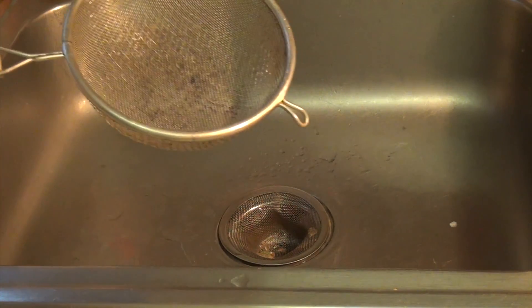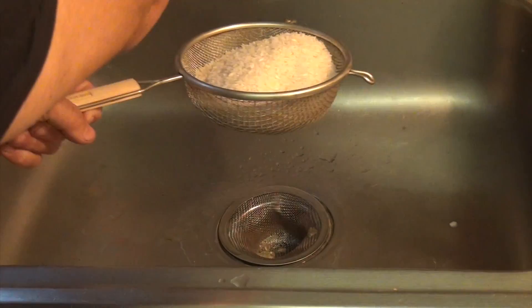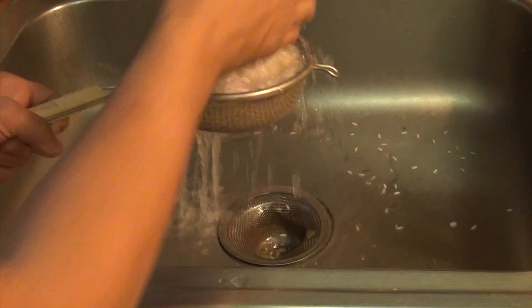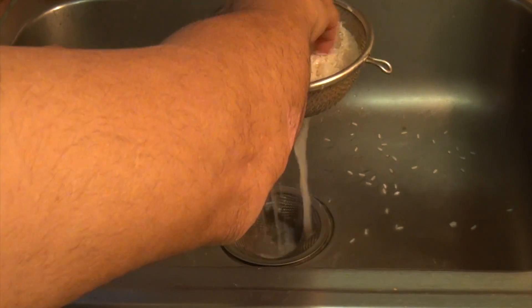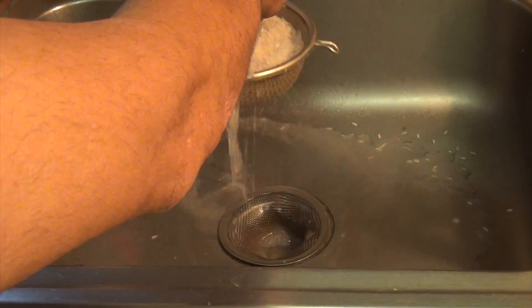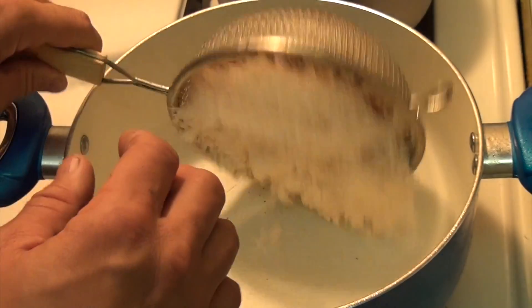The first thing we're going to do is rinse the rice, because you get a lot of white chemicals that they use to bleach the rice. So you want to make sure that you wash your rice and rinse it really well to get all that white chemical out. Now that we've finished rinsing the rice, I'm just going to put it in the pot.